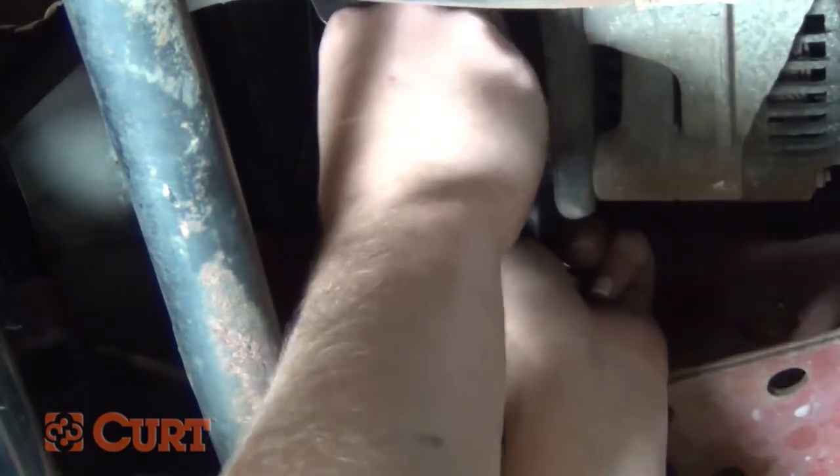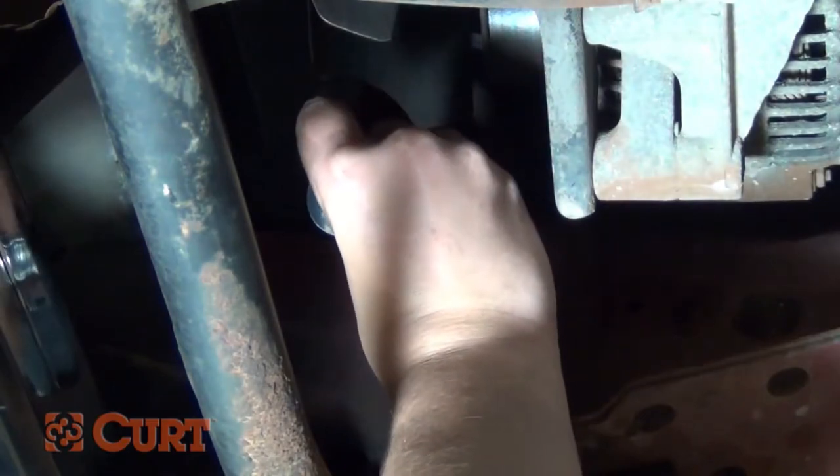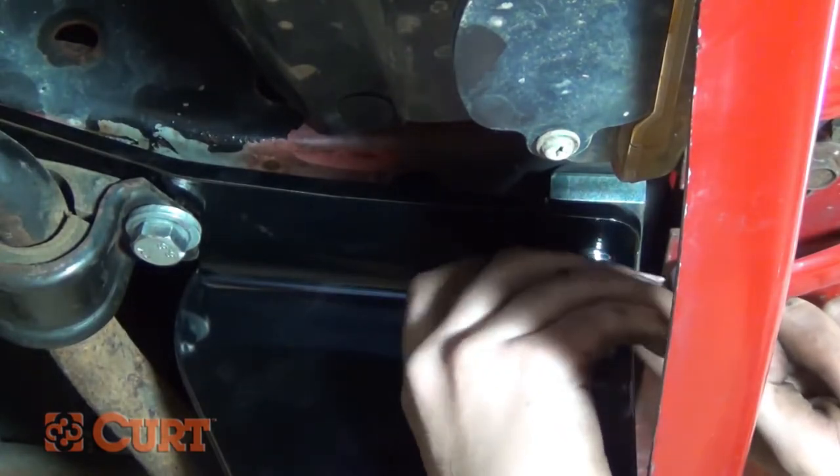Place the square hole spacer over the wire and into the frame rail, followed by threading the half inch carriage bolts into it. Pull on the opposing end and attach the hex flange nut. Repeat this process on the opposing side.